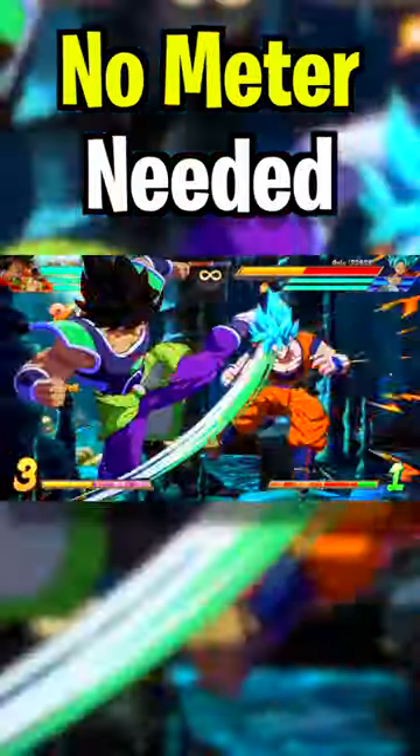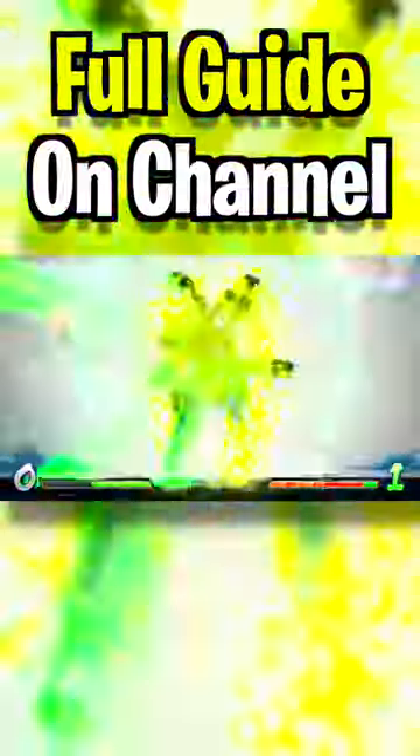The great thing about this combo is you can even adjust it to keep the corner and it's really easy to do. I mean, as you can see, there's not much going on and you still get like 50% life off of this. If you want to learn it, I got a full breakdown on the channel.